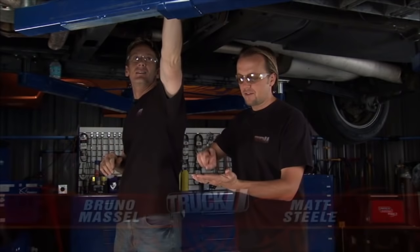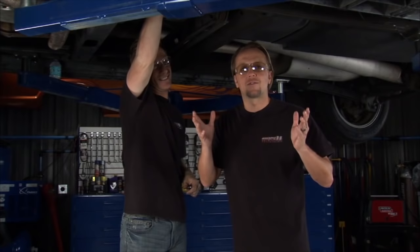Welcome to Truck U, I'm Matt Steele. I'm Bruno Massel. Now we know that no matter what kind of vehicle you're driving — Ford, Chevy, Dodge, Fiat, luxury European import — eventually you're going to have some problems with it. Today we want to focus on a handful of those issues, especially if you drive some Chevy trucks.